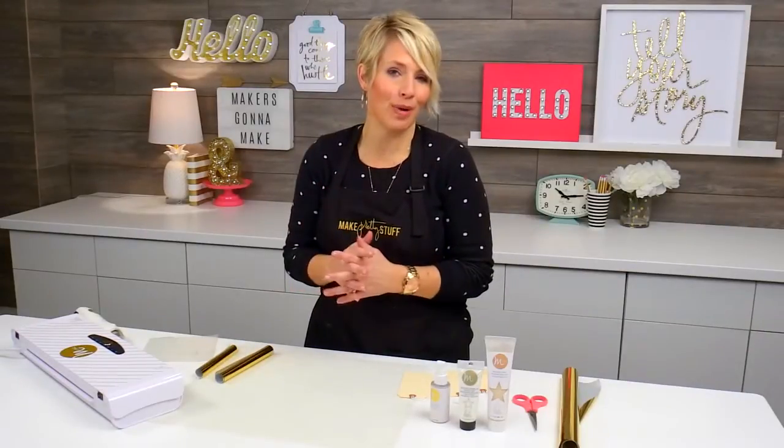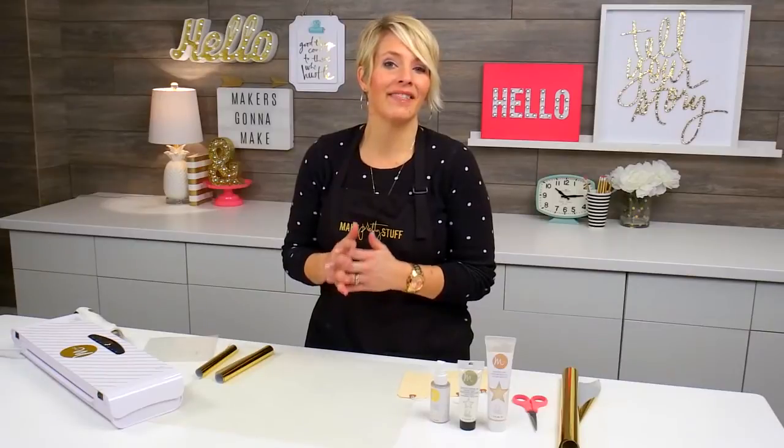Hi there, I'm Heidi Swapp, and I am so excited to share with you one of my most favorite new products, which is the Reactive Mist.